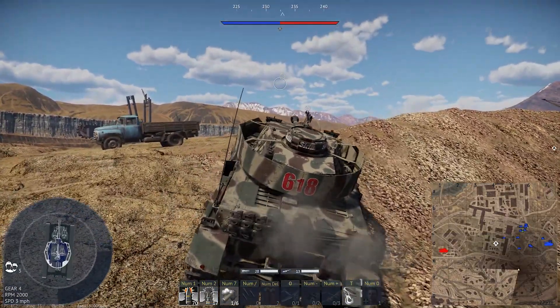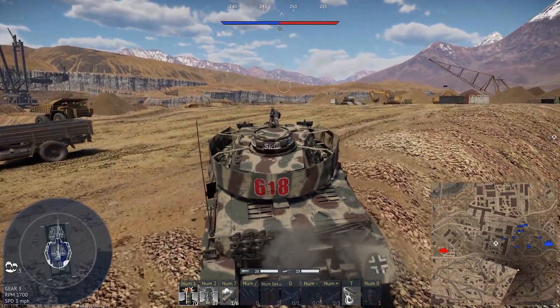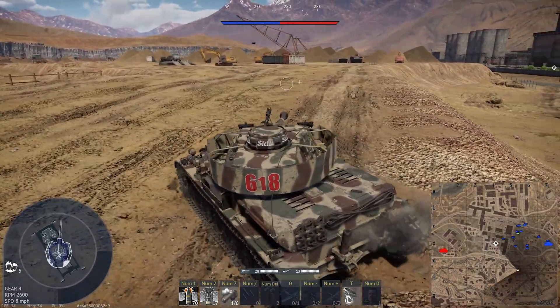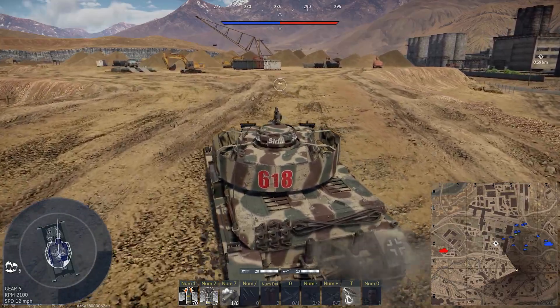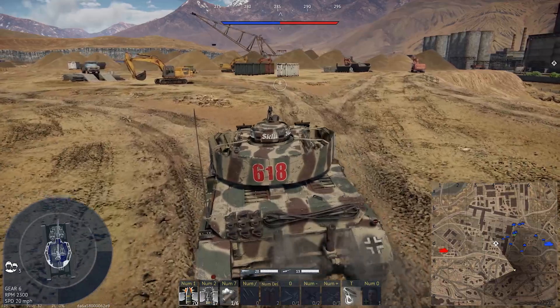There should be one or two positions. Oh man, that slowed me down. I was hoping for a smoother transition up this hill.